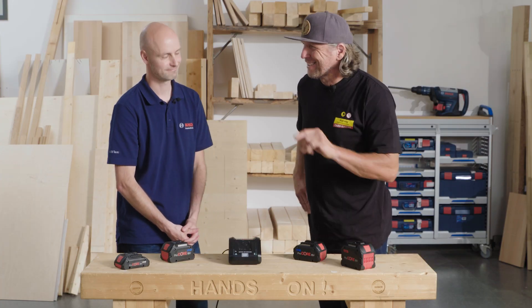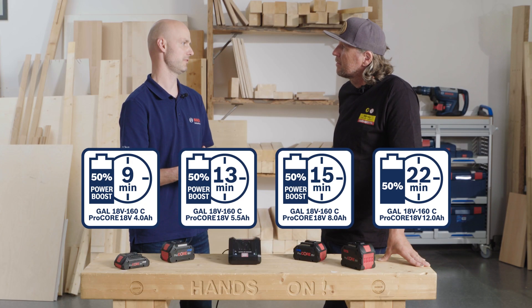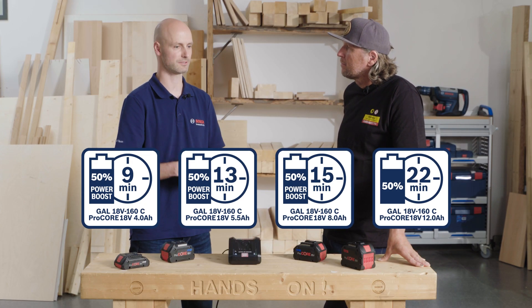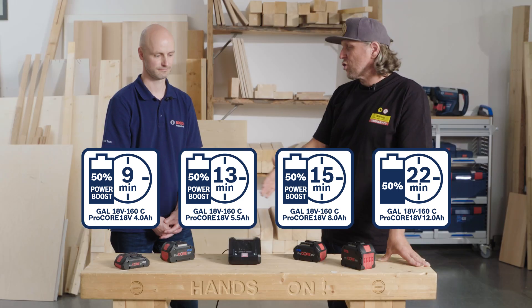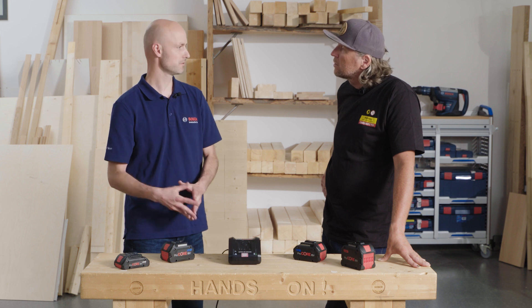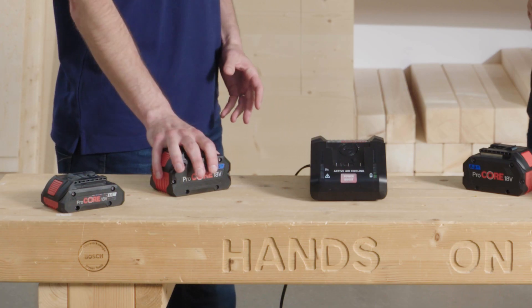My favorite button is actually the power boost button — it's a special, unique mode. You charge the battery extremely fast up to 50%, and then it reduces its charging speed and continues charging. When you charge up to 50%, you can't damage the battery — the mode has no effect on the battery lifetime. It simply reduces the charging speed after 50% and continues charging. All batteries can be charged with the 160C charger, but the benefits of extremely fast charging you get with the Procore 18V.